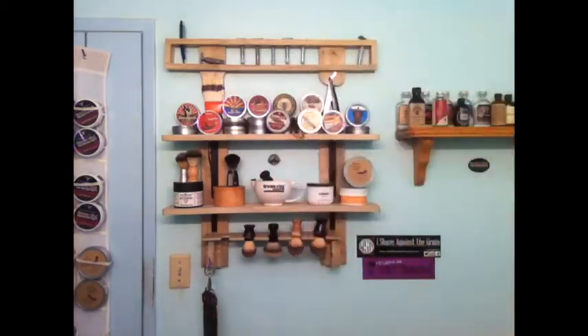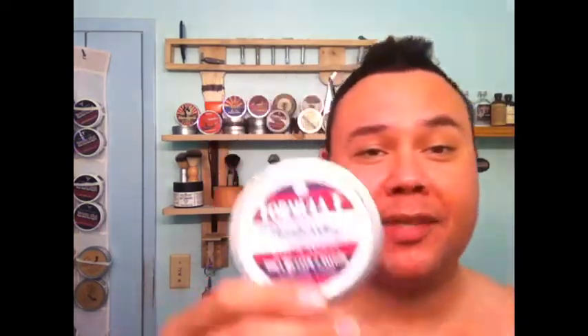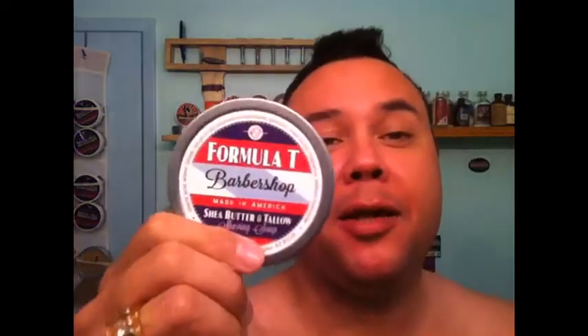Oh man, that smells great. That's just so freaking awesome. I am definitely buying the EDP. Because my brother-in-law bought the EDP of the Bay Rum — it is strong, my friends. Two, three sprays and you're going to be smelling like that all day long. So that is the show today. Wasn't even going to make a video, but the scent compelled me, drew me to make a video.